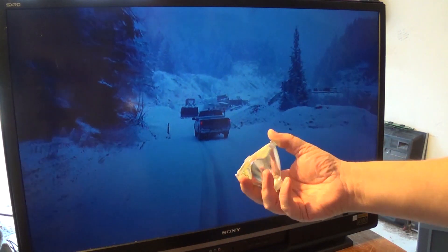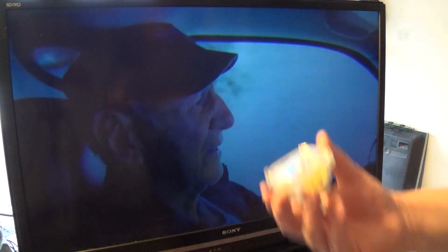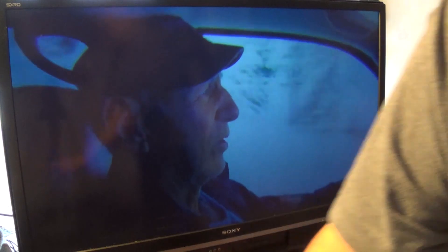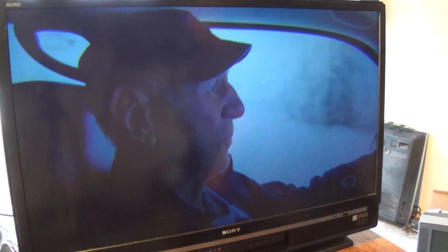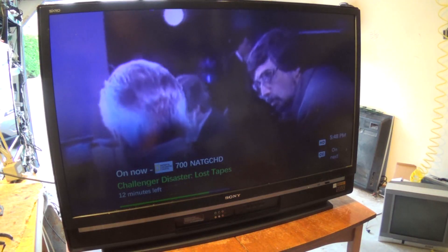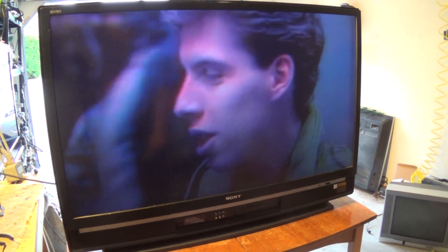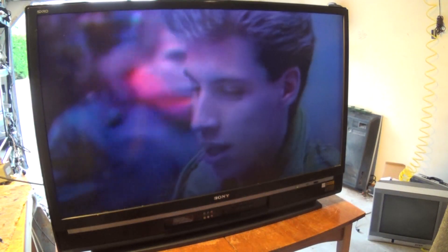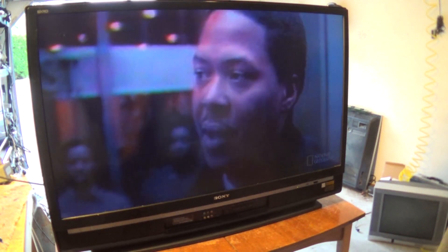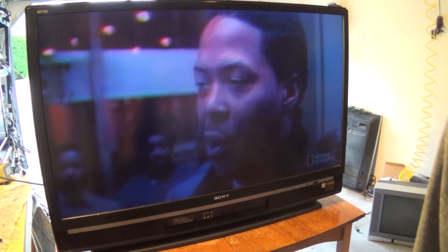That bulb there is like a $50 bulb, whereas these original ones are several hundred dollars to buy. But that was just one I had kicking around — a scrap bulb that came out of an old TV. And there we go, it works. So there you go — a Sony SXRD. This was the same set they made under the XBR; it was the top-of-the-line full 1080 set. It's all fixed up with a new — or used — bulb in it. Hope you enjoyed this video and we'll catch you on the next one.